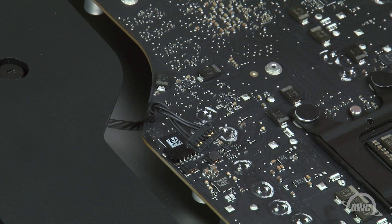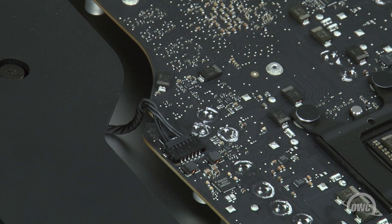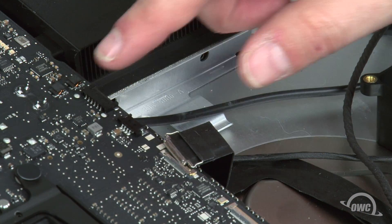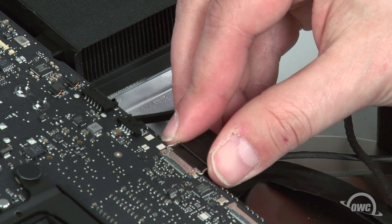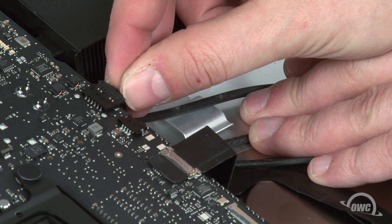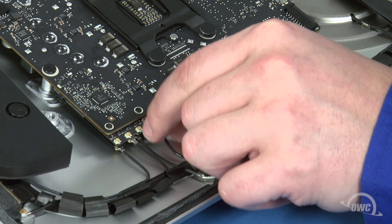You can then reattach the cables, starting with this speaker cable which just slides into place. This connector simply lines up over its socket on the logic board and snaps together. Next are the other speaker cable and the camera cable. Slide the camera cable into its socket, then lock it into place with a small handle. The speaker cable simply slides back into place like the other one. Finally, we can reattach the antenna cables. These should have remained in order — simply line the connectors up and press them together.